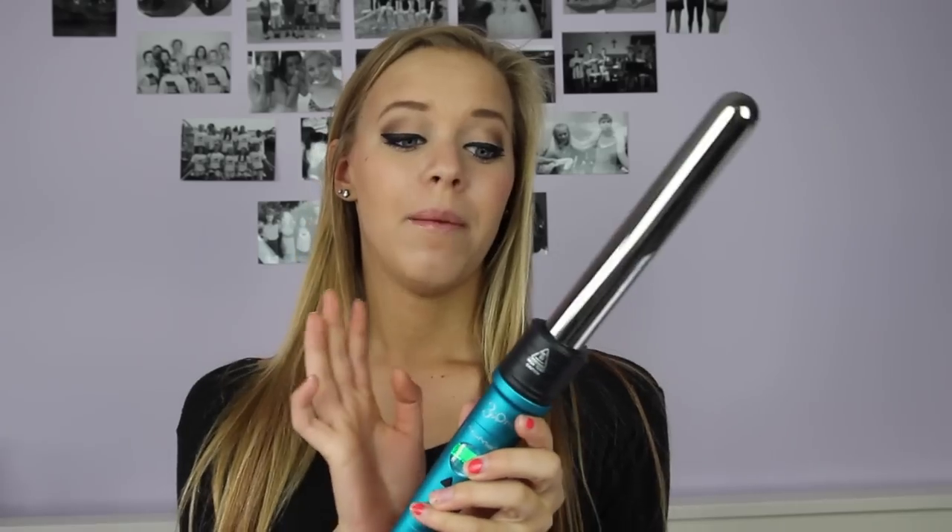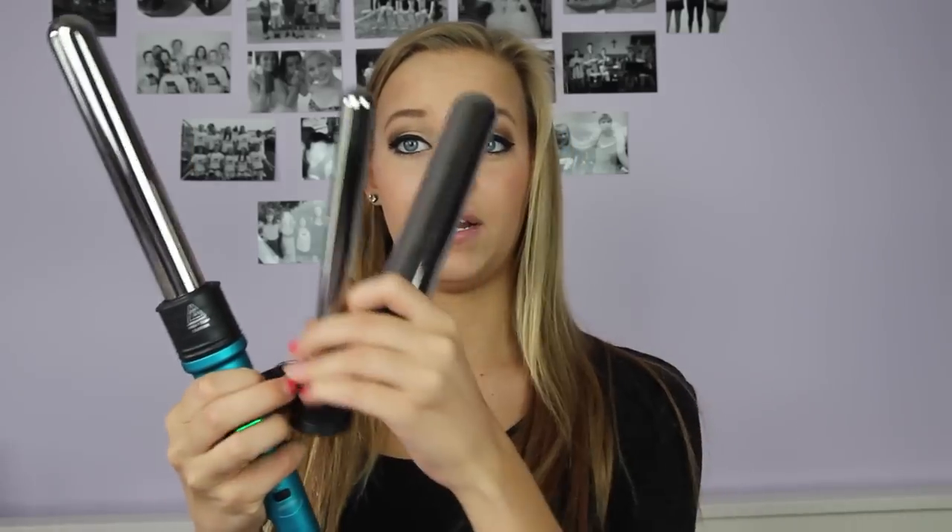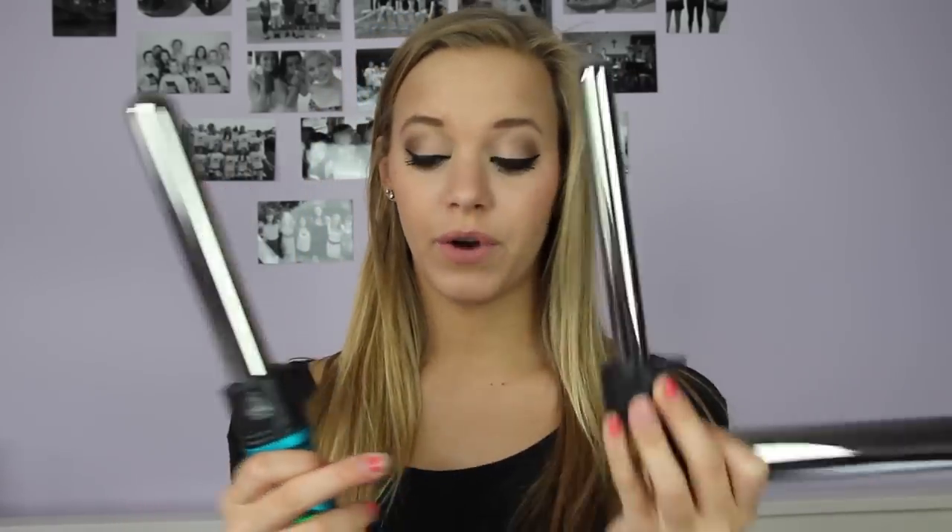Half the battle with curling your hair honestly is what curling iron you use. I'm using the NuMe 3-in-1 curling iron. It's a 3-in-1 because it has three different heads. So if you want really, really tight curls, you're going to use the three-quarter inch or half inch curling wand. If you want really loose curls, you use the one or one-and-a-half inch, and then there's about a three-quarter inch or inch wand that I like to use the most for everyday.